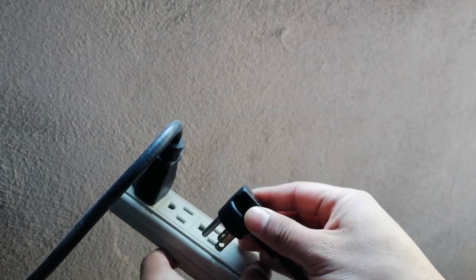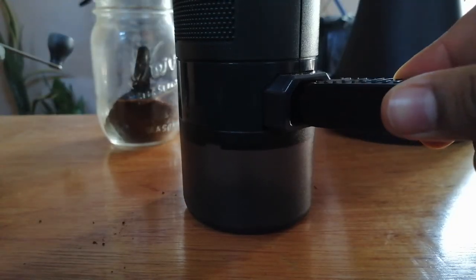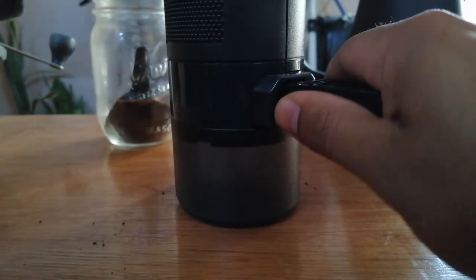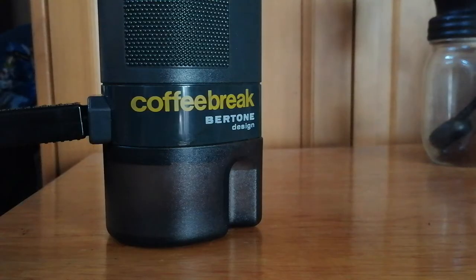Plug the cord to the electricity and then plug it onto your coffee maker. Now wait about three minutes until you see the coffee is flowing.